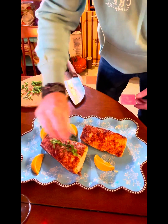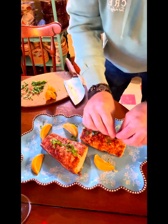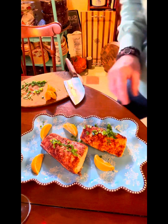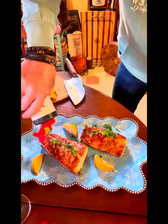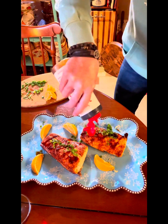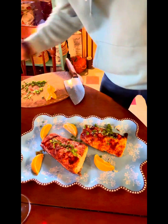Now we're going to put a little bit of scallion on there for a little color. Isn't that beautiful? All right, guys, let's try it. Oh wait — there's more. A little bit of the Japanese steak sauce. It doesn't have to be a steak, does it? All right, now we're going to try it.